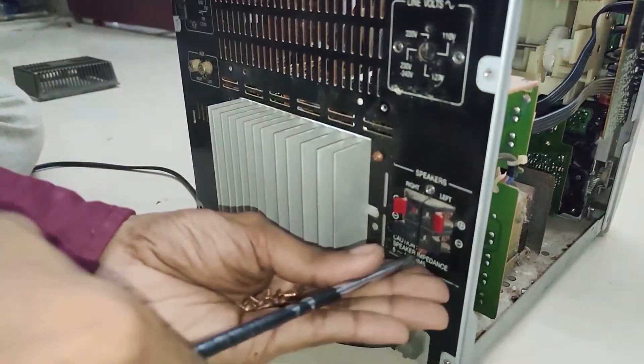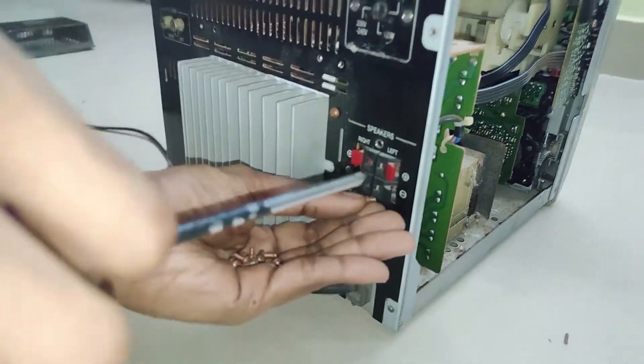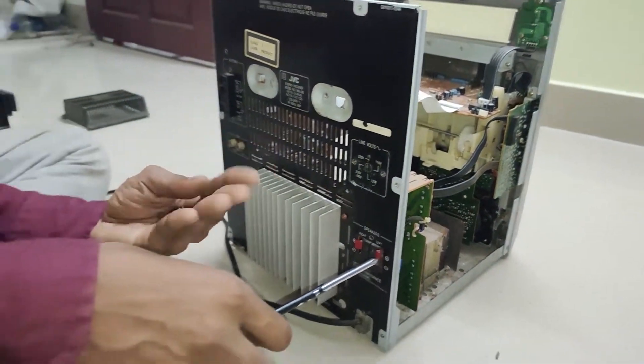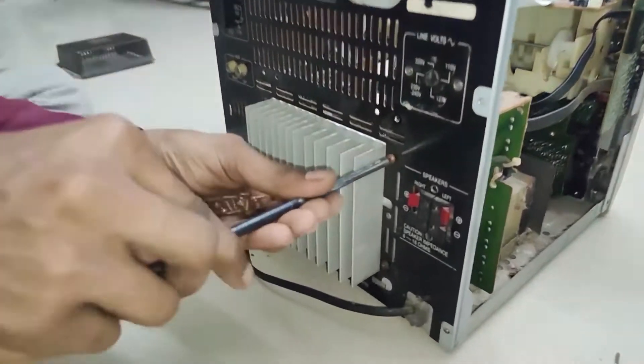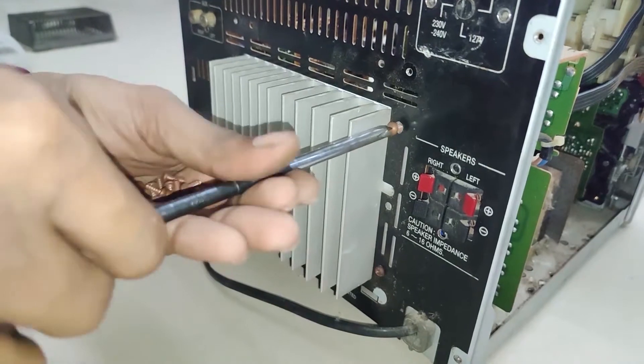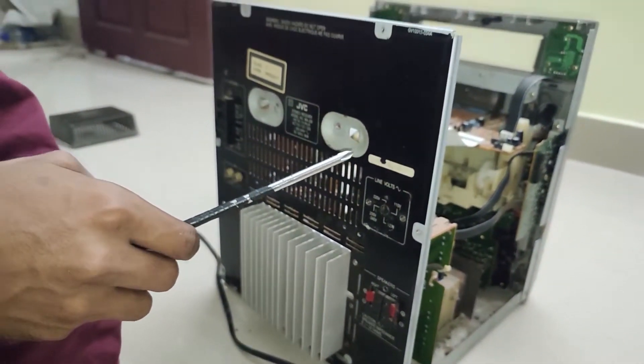Those connectors are for the speaker. The speaker board is actually a separate board — it plugs into the main power board. Everything is separate; it's not like everything is built into a single board. Each individual component has its own daughter board inside. Almost all component systems are like that.